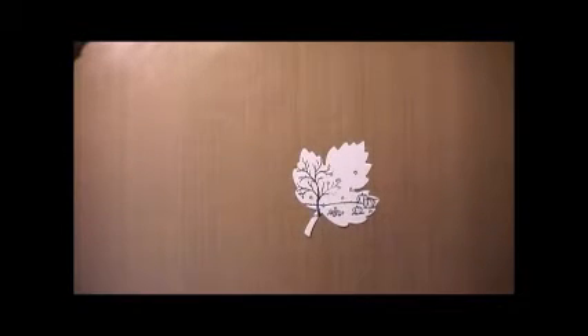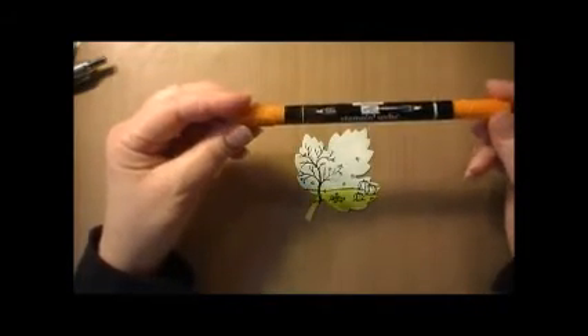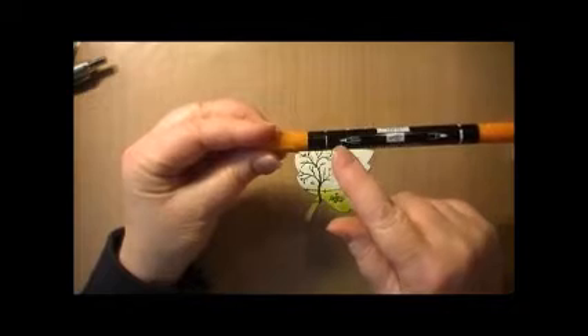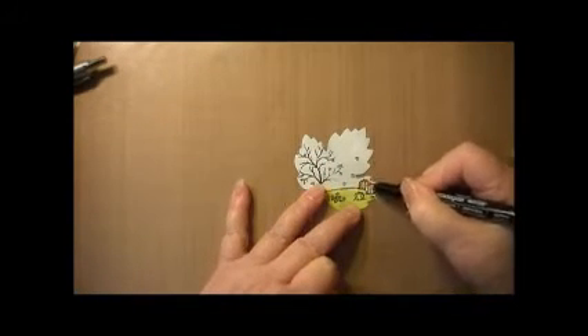The next thing that you will want to do is using your Soft Sky ink and your Old Olive ink and a sponge dauber, go ahead and color in the sky and the green for the grass. After you've colored in the Soft Sky for the sky and the Old Olive for the grass, then you'll want to take your Pumpkin Pie stamp write marker and using the finer tip, color in the three pumpkins.